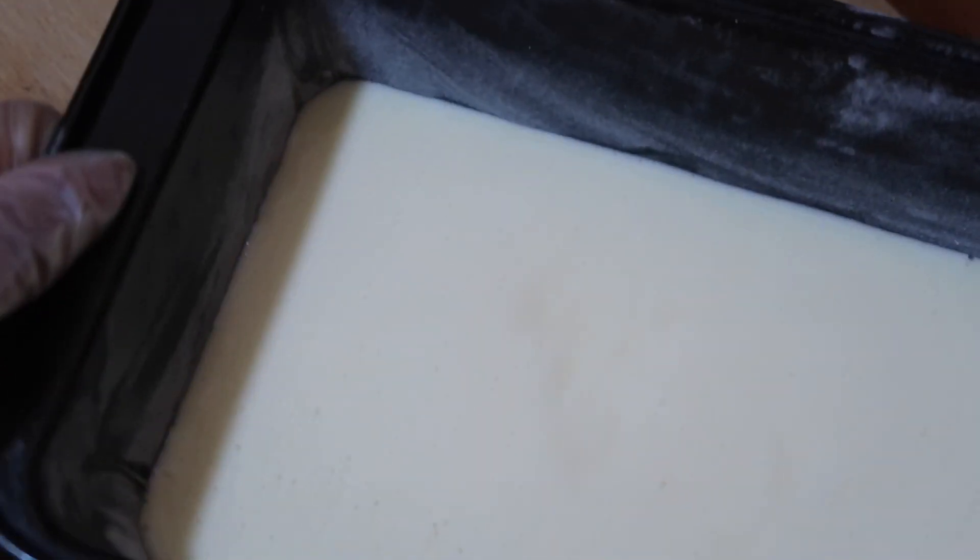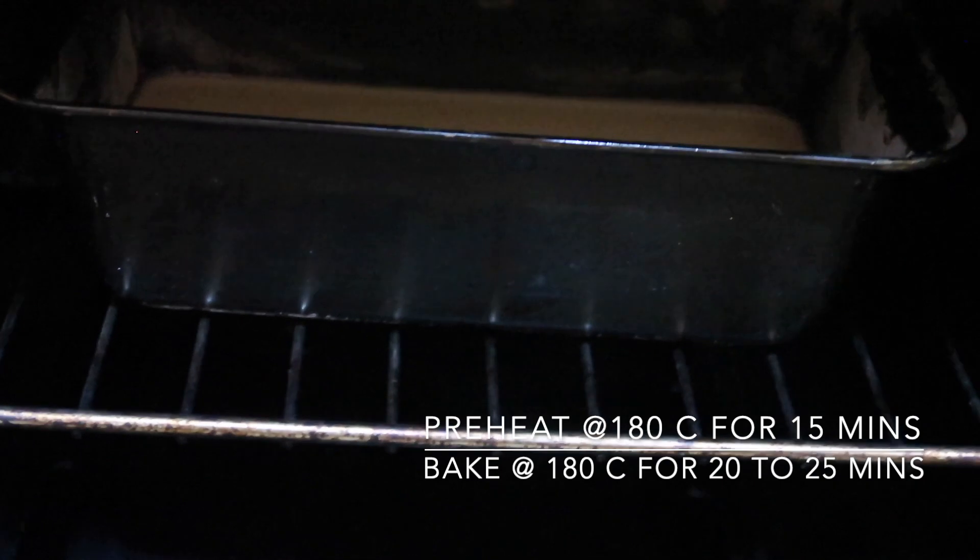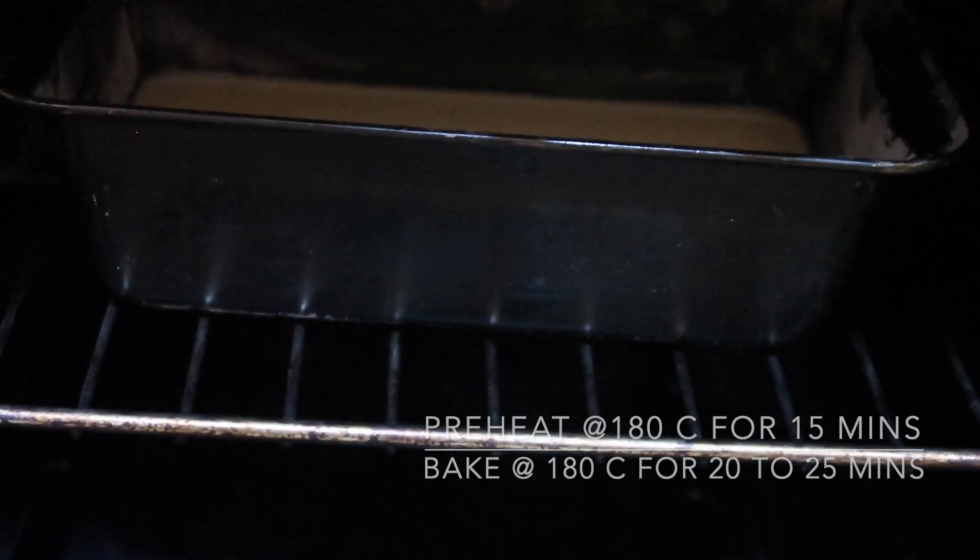Now gently tap it to release the air bubbles. Preheat the oven for 15 minutes at 180 degrees Celsius, then bake for 20 to 25 minutes at 180 degrees centigrade.